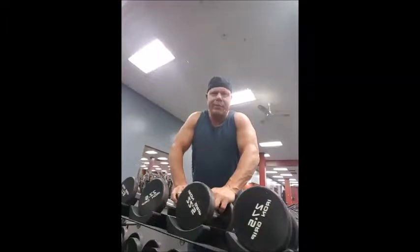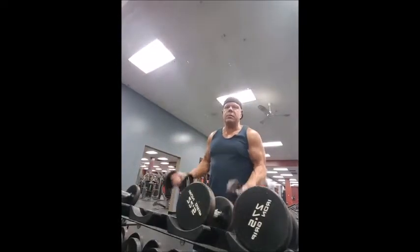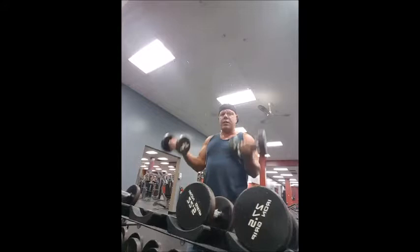Today let's take a minute to discuss mirrors — proper use of a mirror. So many times you see people grabbing dumbbells and standing in front of the mirror doing curls, or using a straight bar the same way.